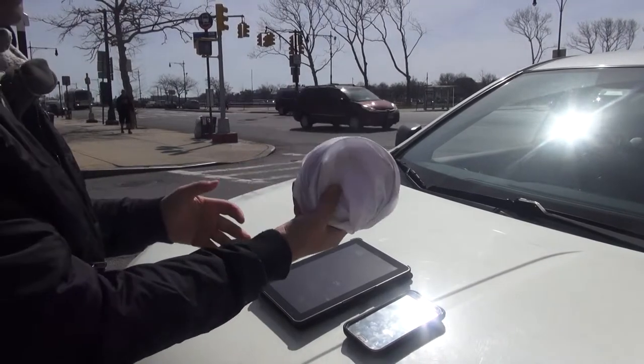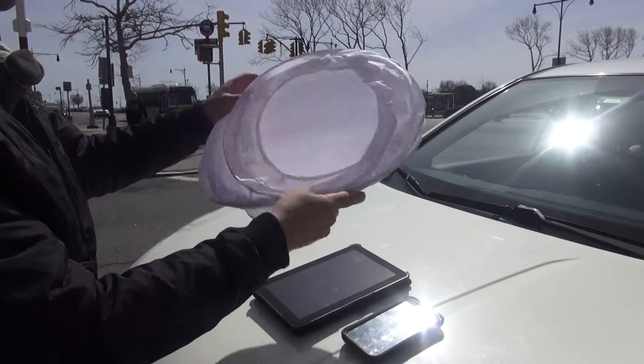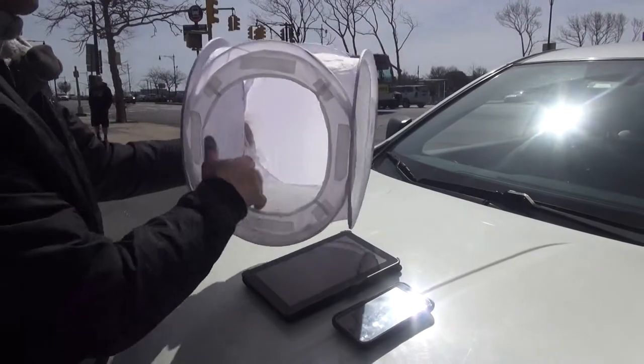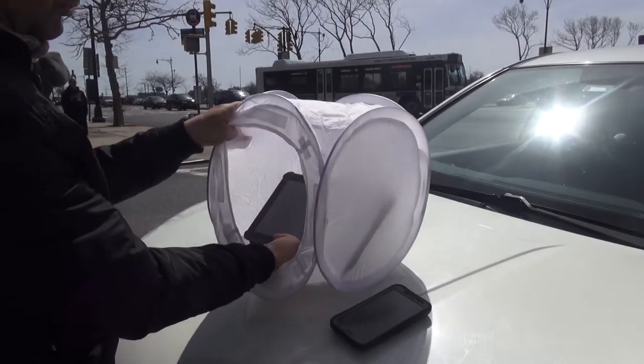Let me show you how it works. It's so tiny, but when you open it, it becomes like a box. You open it so there is an open space here. You take your tablet inside, and now you have your shade.